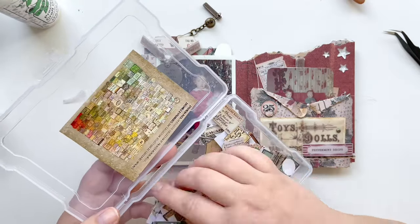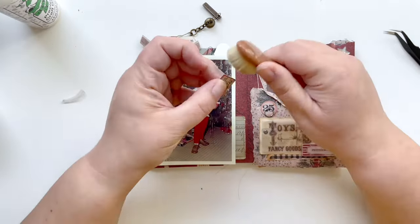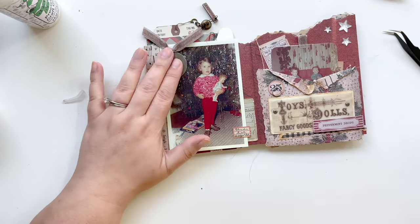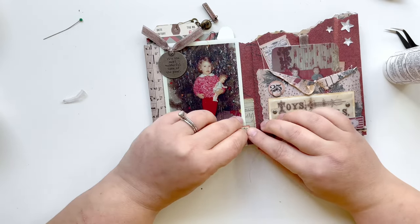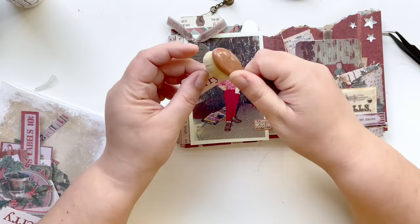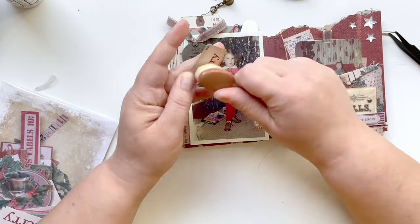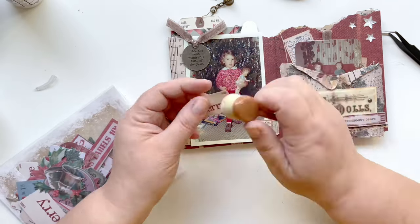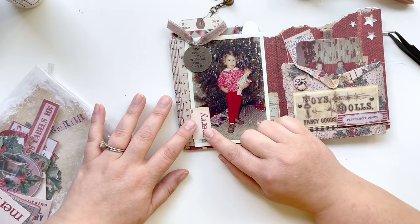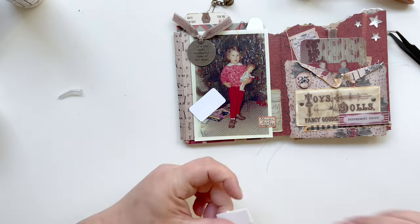I'm looking at the left-hand side of the spread and it's looking a little empty compared to the right, so I decide I need a little more layering. I grab the curator snippets and find this red one which matches perfectly — I'm going to glue that down on the little piece of pocket card. I also find this Mary ephemera piece and I'm going to layer that vertically and put it on the edge of the photo. I also want to add a little more depth, so I grab my foam tape again, pop it up a little bit, and then the spread in my Christmas accordion book is done.